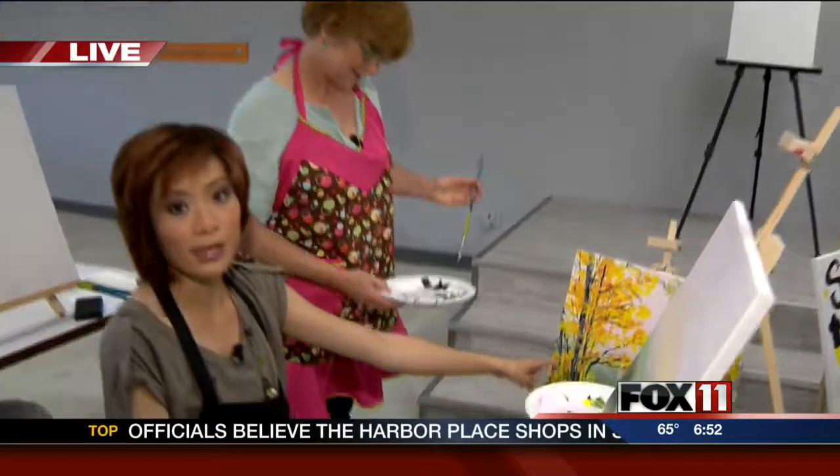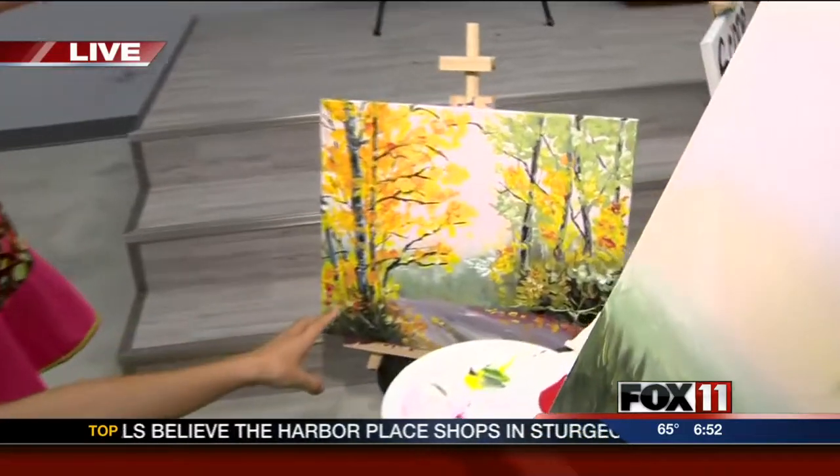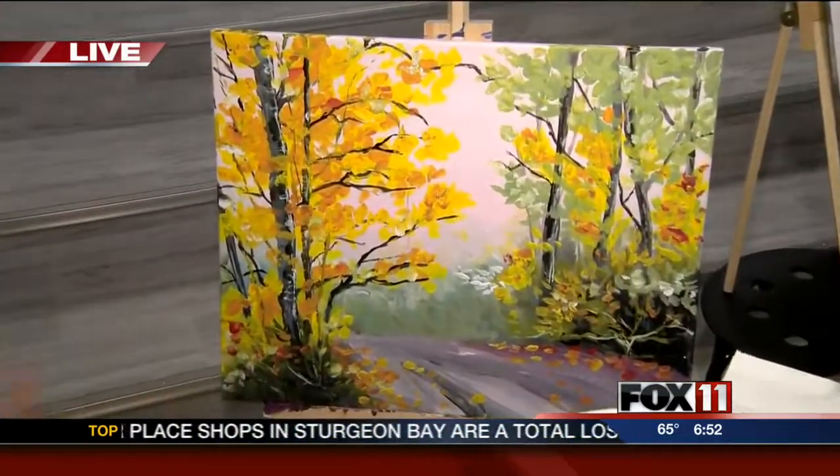This is the painting that I picked to draw. When you look at it, it's kind of intimidating. But where do you even start?